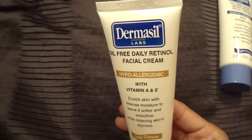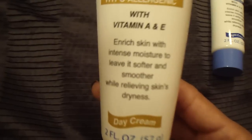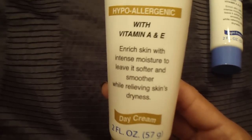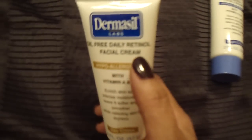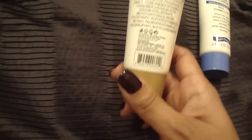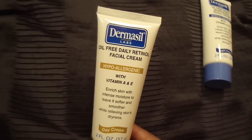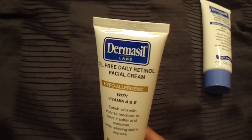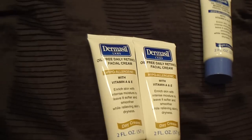The next items are cosmetic. I picked up this cream by Dermacill — it's an oil-free daily retinol facial cream, hypoallergenic with vitamins A and E. It says it enriches skin with intense moisture and leaves it softer and smoother while relieving dryness. I wanted to try it because it has retinol, which is good for wrinkles and acne-prone skin. That really grabbed my attention.